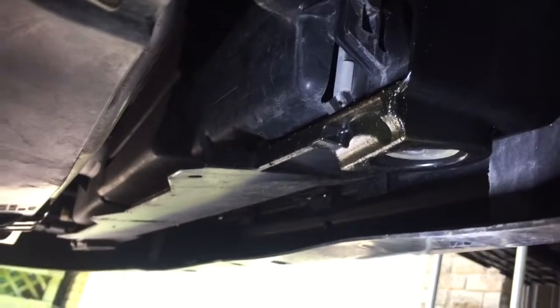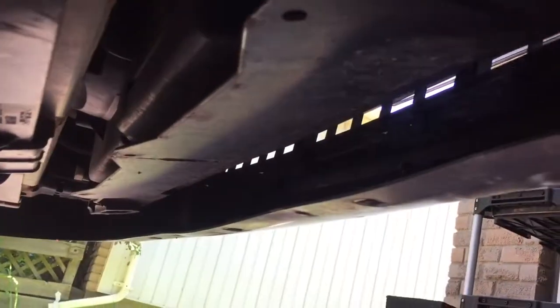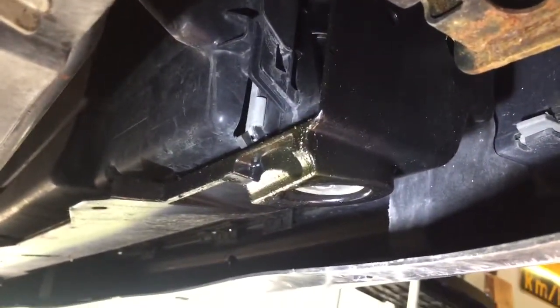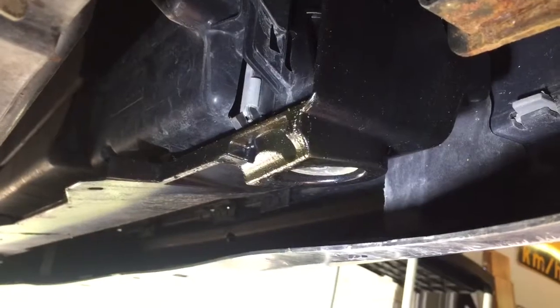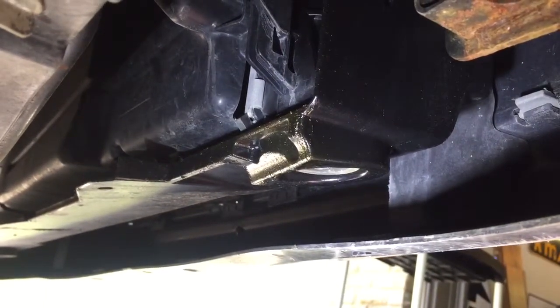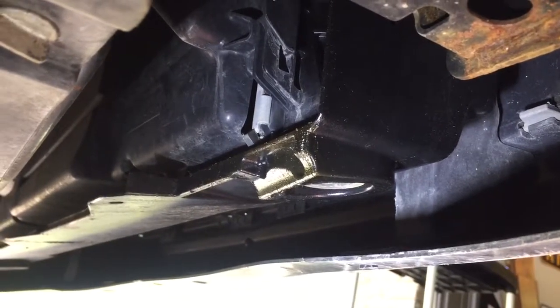This has only been maybe three weeks, and you can just see how much stuff is actually coming down from there, so I think that's a good thing. Although I don't like having holes in my intercooler and boost system because of boost loss, I think it shows that it's actually working.